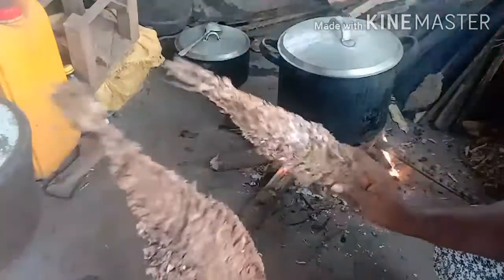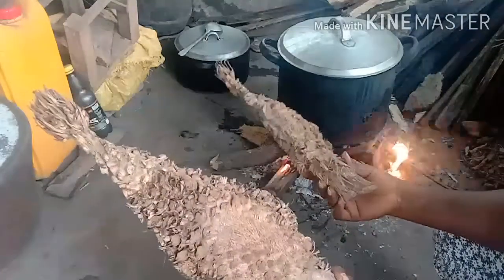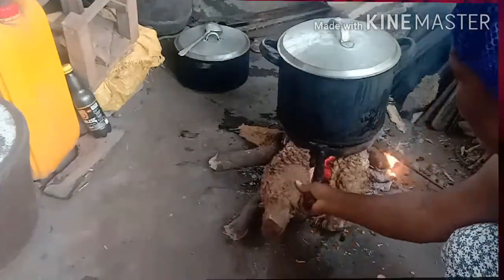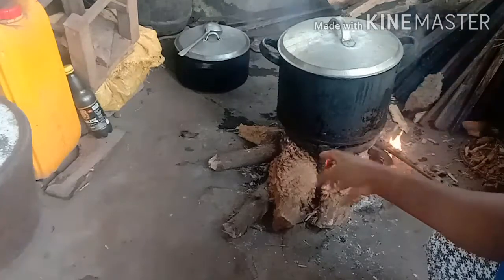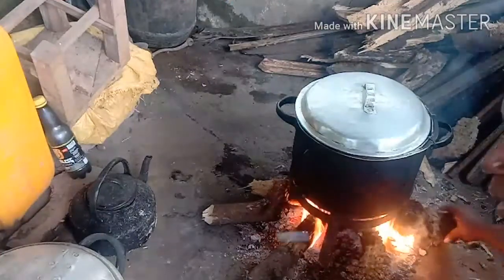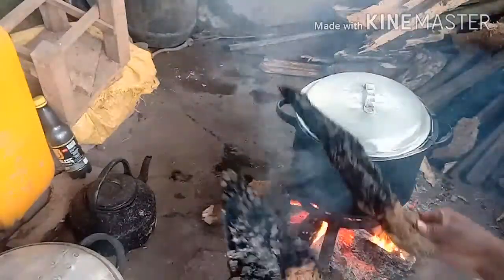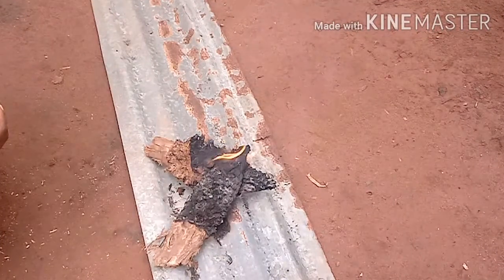Now it's completely dry. The next thing is to put it in an already-made fire for it to start burning. I'm going to let it catch enough fire, then take it out and keep it aside to complete the burning on its own. It's about halfway burnt now, so we take it out of the main fire and let it burn on its own.